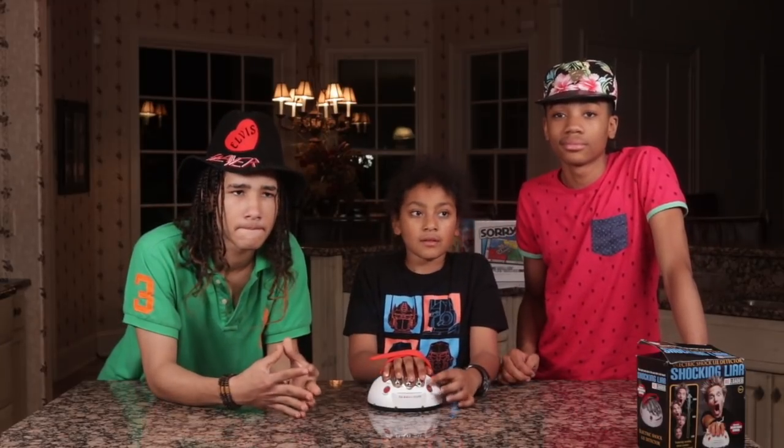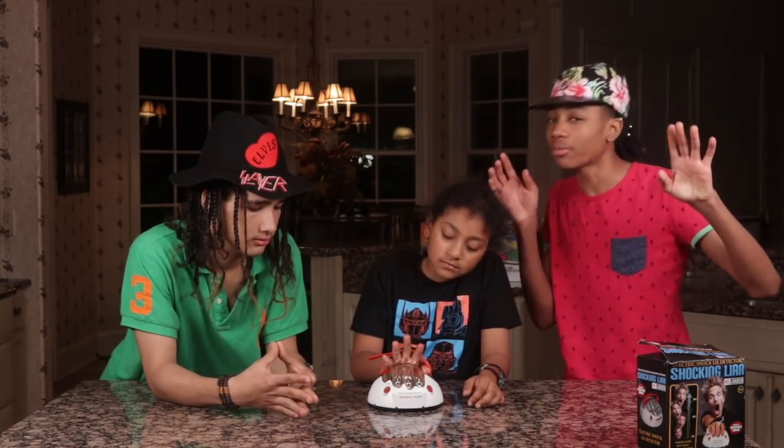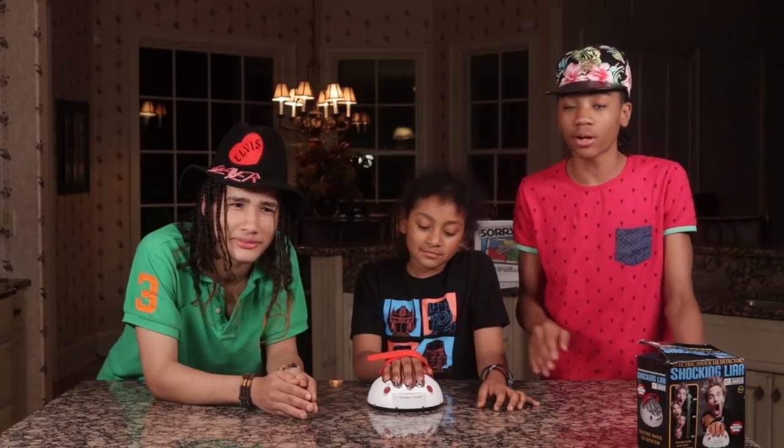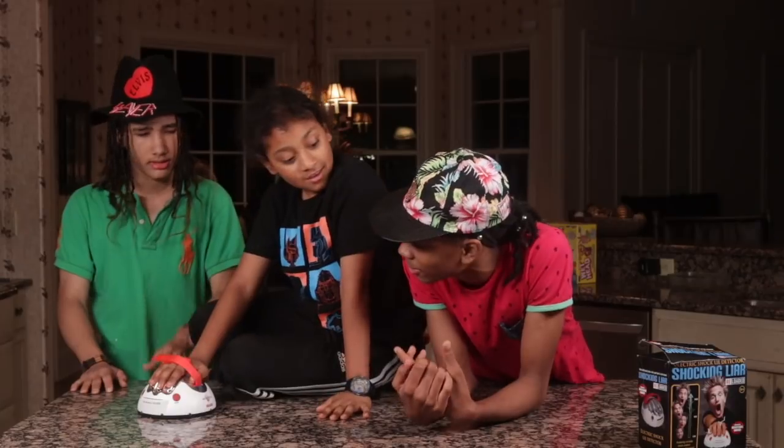I'm gonna press the reset button, then I'm gonna press this button. When you hear the shark music — like the scary movie music — that's when we answer the question. Gotta wait till this bar fills up. Okay, alright. Press start. Alright, ask him a question.